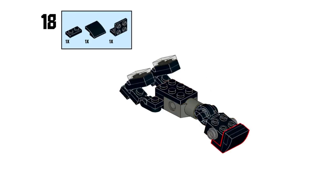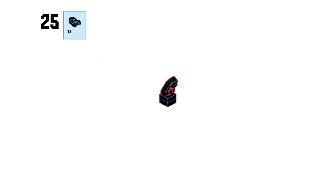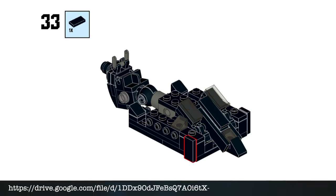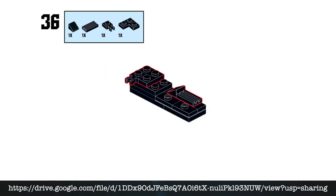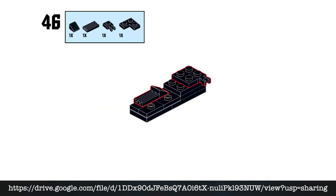Or, if you want to maintain your sanity and not break your spacebar by constantly pausing and re-zooming, you can click the link in the description, or type in the URL on screen. This will bring you to a shared Google Drive file of the instructions. A breakdown of the pieces required are on the last 3 pages.